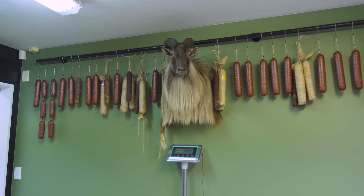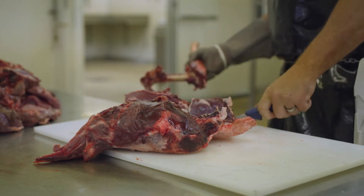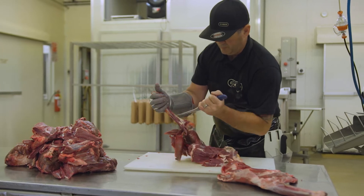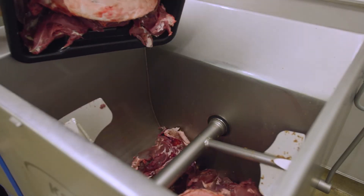I think it looks real good, by the way. We'll get Tony to take the bones out for us — bone out the hindquarters and the forequarters — and then we'll weigh up the meat, see how much we've got there, and then divide it up between what she wants: the salami, patties and beer sticks and sausages.